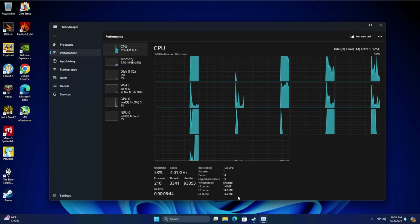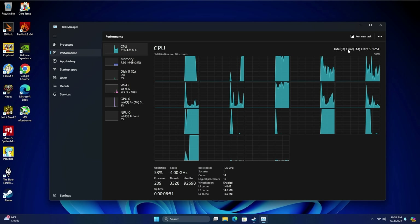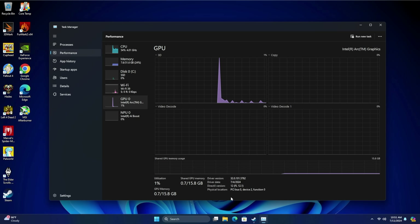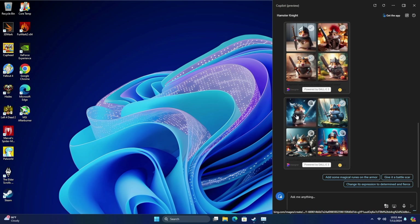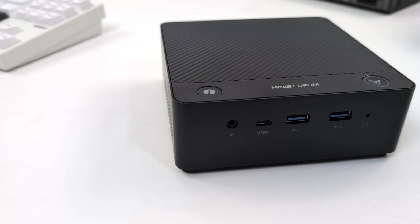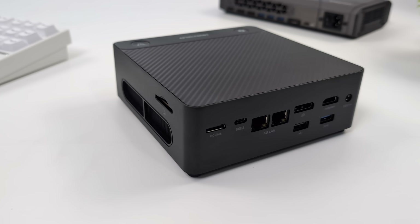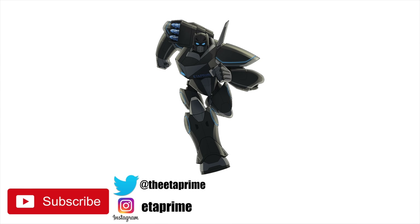Overall, for what this is, without an eGPU connected it's a decent performer for everyday desktop usage. Going into gaming with the Arc iGPU isn't really ideal, but the fact that it has USB 4 and Oculink to boost GPU performance is great. Personally, I could do without having a Copilot button — I only use it for creating images of hamsters in armor with magical swords — but if you use Copilot heavily on your Windows PC, it may come in handy. Either way, this mini PC is up for sale on Minisforum's website. Links are in the description, and a full review on that eGPU is coming soon, so keep an eye on the channel. Thanks for watching.